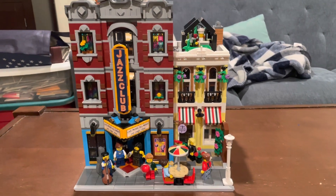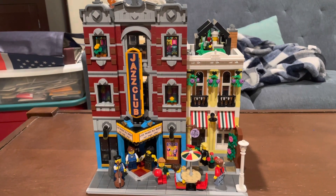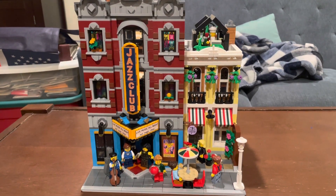Hello, Wonderful World of YouTube, it's Alex, and today I am going to be making a review on the brand new 10312 LEGO Jazz Club.